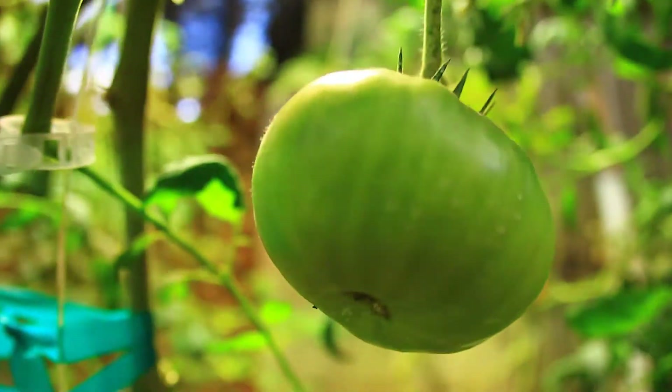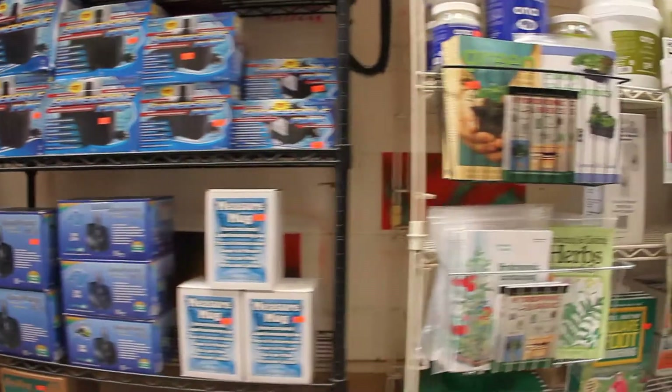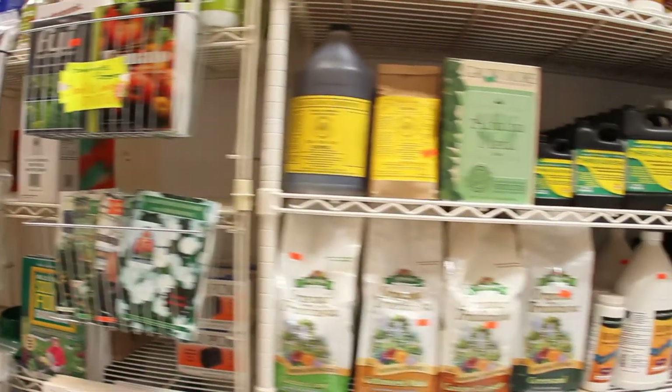Hydroponics is actually an old growing method that people are just stumbling upon again, which is fabulous because it's very easy to have a garden and also have a work schedule. You don't have to sacrifice one for the other. With hydroponics you're automated, it's clean, it's easy, it's easy for the kids.